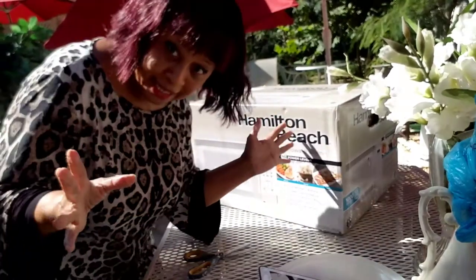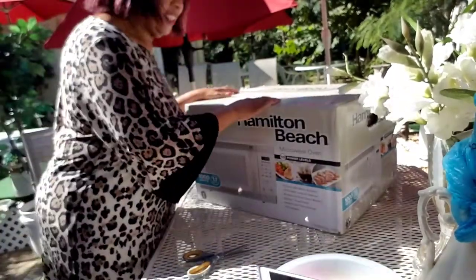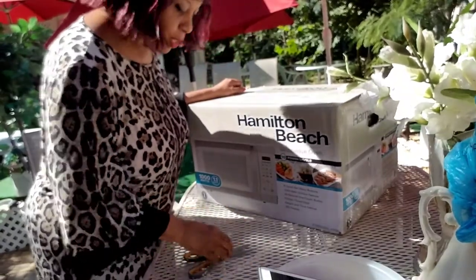So what's in the box? Let's see. Are you ready? Let's open this thing up and see what's in it.